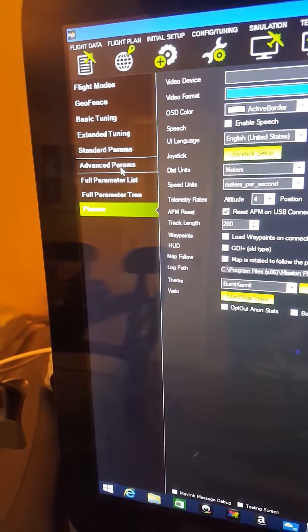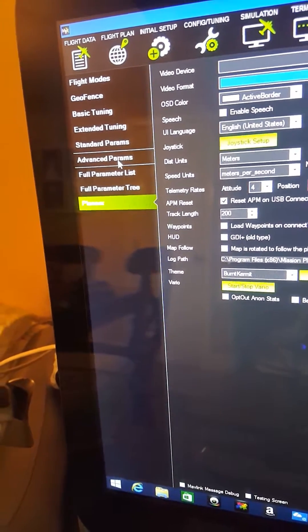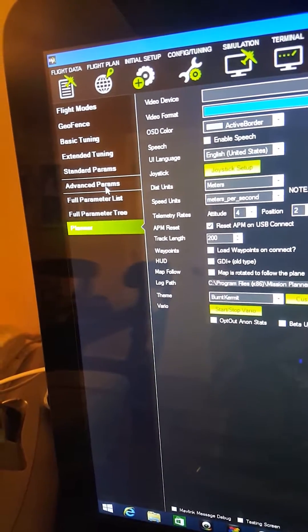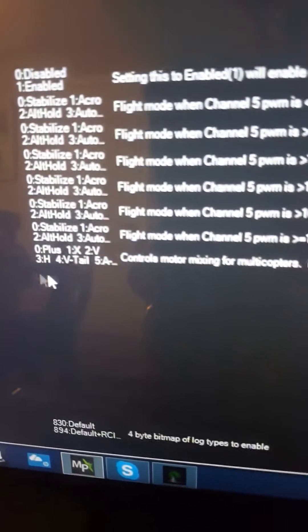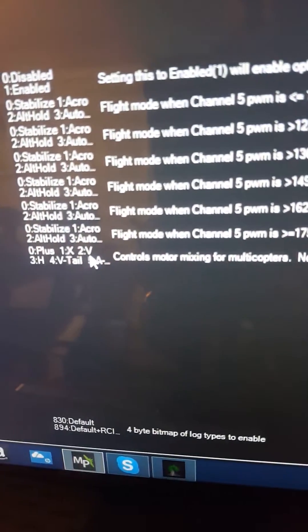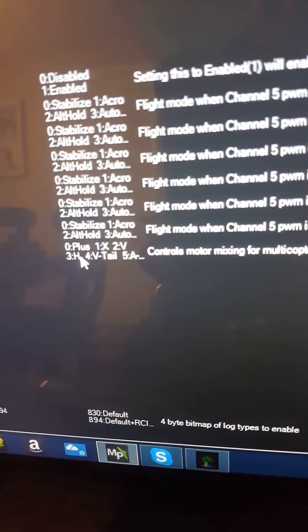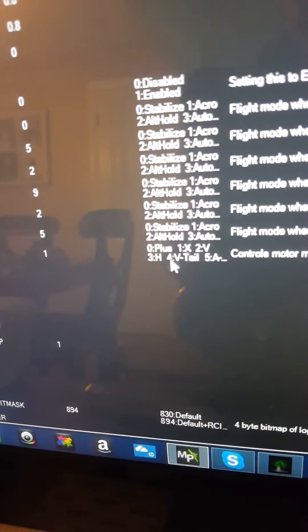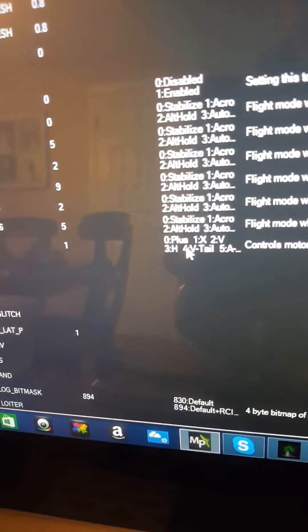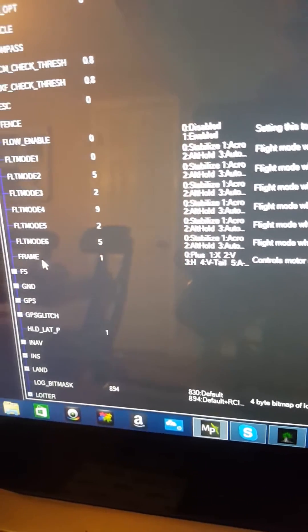What you're going to want to do is click on parameter tree. Go down to the frame setting and you'll see zero is plus and one is X. If you're using a quadcopter, you're probably going to use X. Mine was at zero, which is plus, even though I selected the frame type — it just didn't take.